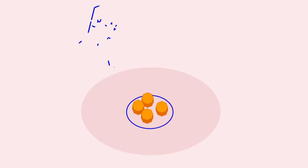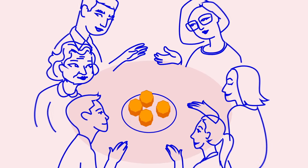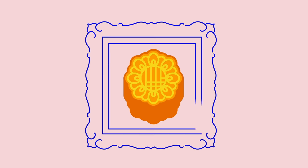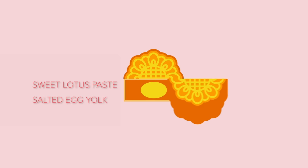Every year during the Mid-Autumn Festival, my family gathers around the table to indulge in mooncakes. Mooncakes are like works of art. One of the most popular types is the one with the salted egg yolk in the middle, covered with a sweet lotus paste and encased in a golden dough, then molded with the most intricate and beautiful designs.